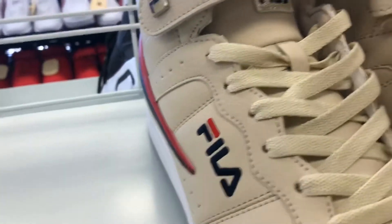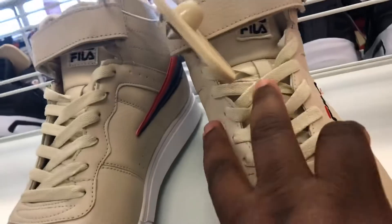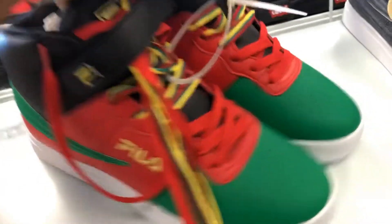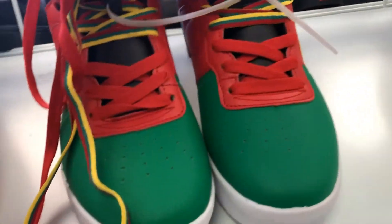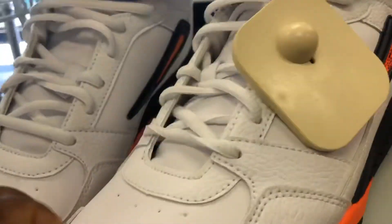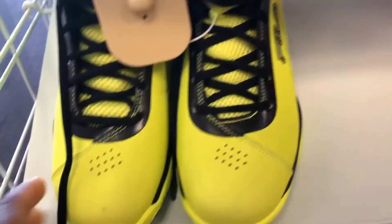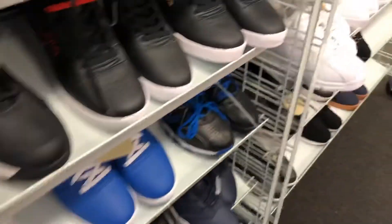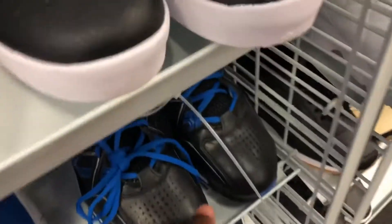They got some Filas — the whole orange going on, construction orange, and some tan — looks like a vachetta tan colorway. They got the whole African Bob Marley vibe on the Filas right here. You got the all-red colorway, the braid colorway — if you're looking for some dope Filas, City Trend is the place if that's your style.